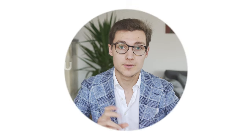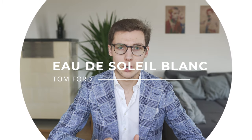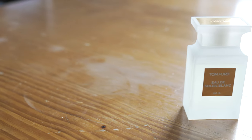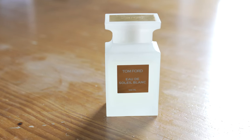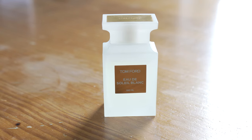Eau de Soleil Blanc is a cheaper version of the Eau de Parfum Soleil Blanc by Tom Ford. It is a creamy white floral scent containing jasmine, tuberose and amber. Every time I wear this perfume it gives me a summery, airy, yet three-dimensional and pretty deep vibe. It is not one of these typical summer scents only built around neroli and aquatic notes — it has more depth to it which makes it stick out in a good way.